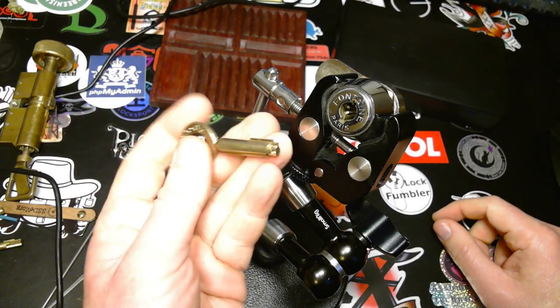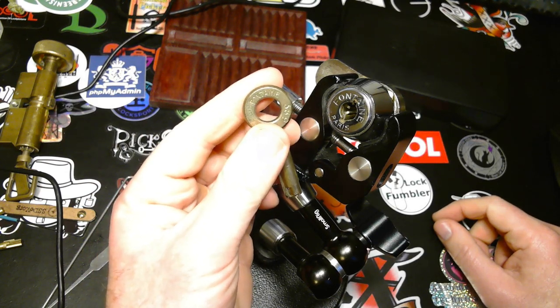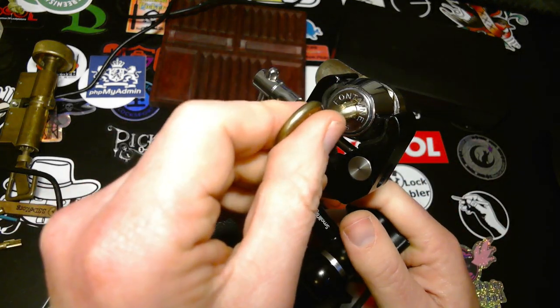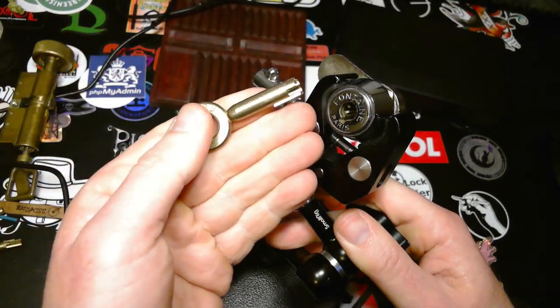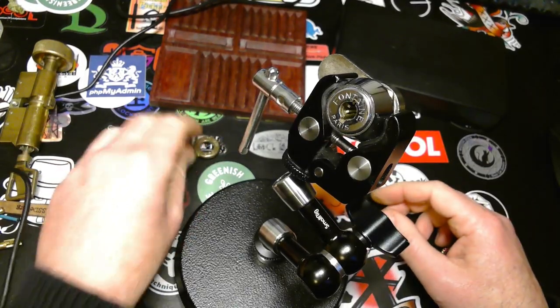Hey, I'm going to try to pick this Fontaine pump lock, seven pins. It goes like this — you push it in and then you can turn. Beautiful lock.